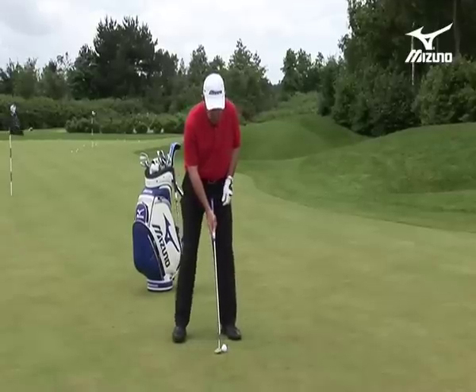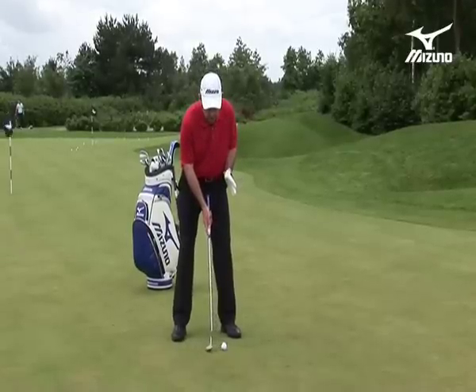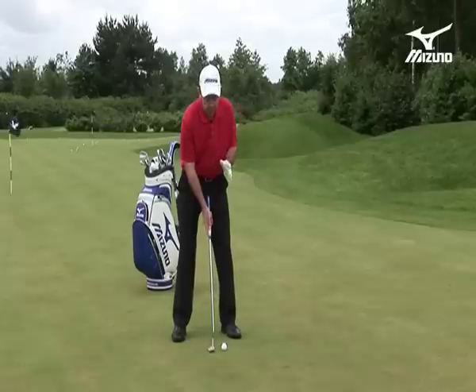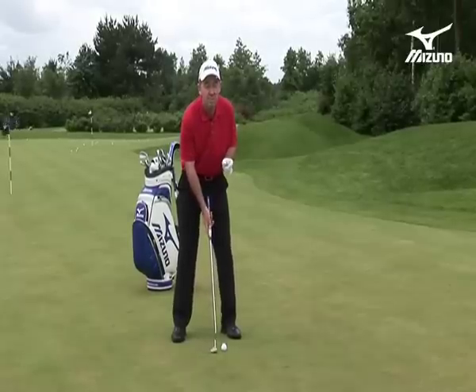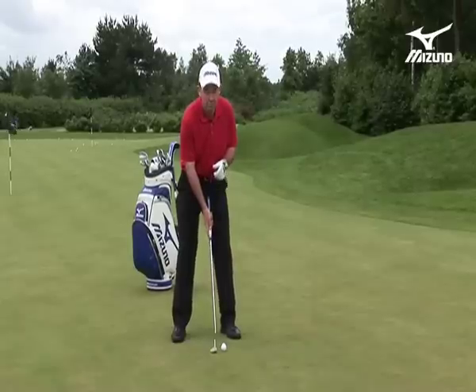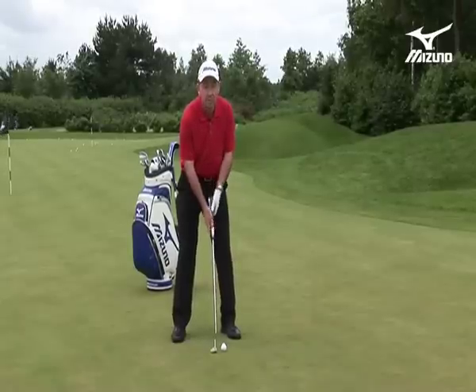From the face on position you've got a little bit of leeway here, from the centre of the stance to the left heel. This is because in this style the face of the putter is going to be pretty square throughout the stroke, so it doesn't matter so much exactly where the ball position is in terms of forward or back. But it's absolutely vital in terms of where the eyes are over the ball.